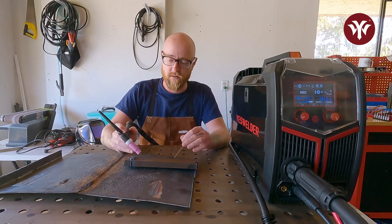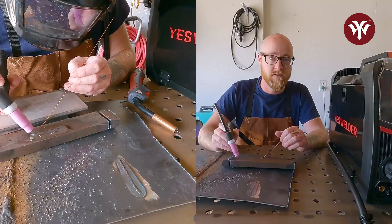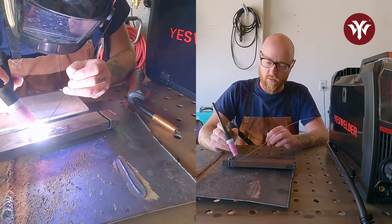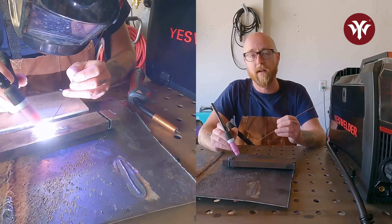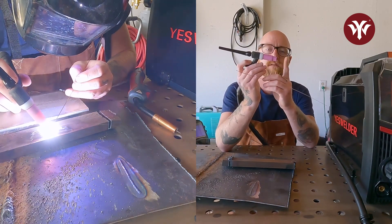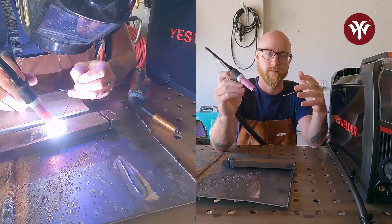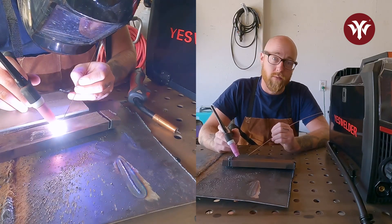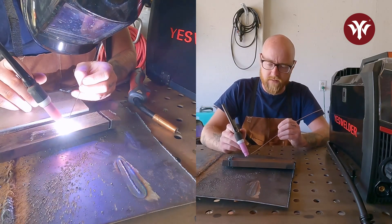For beginning TIG welders, we're going to use lift arc — touch the tungsten to the metal and pull it up to start the arc, create a puddle. Once the puddle is nice and wet, move the torch forward to move the puddle, then insert the rod into the puddle, being careful not to touch the rod to the tungsten. If you do, you'll muddy up the tungsten, you have to stop, take the tungsten out, resharpen it, and start over. When starting out: move the puddle forward, hold, add rod — move the puddle forward, hold, add rod — repeat until you reach the end of the weld.